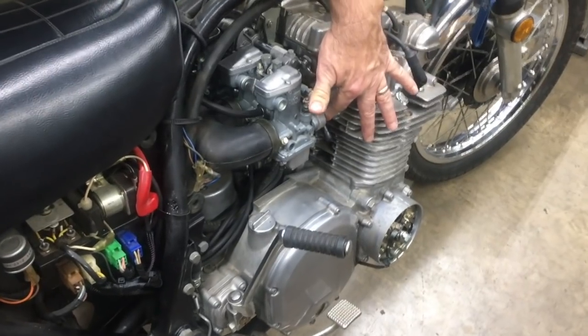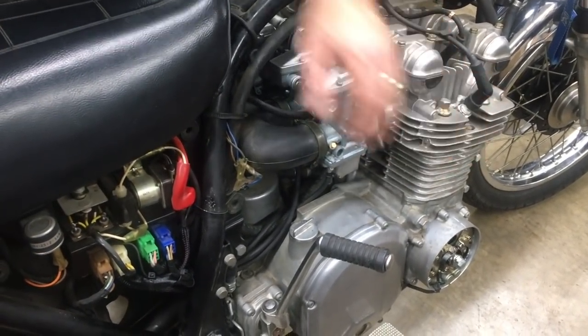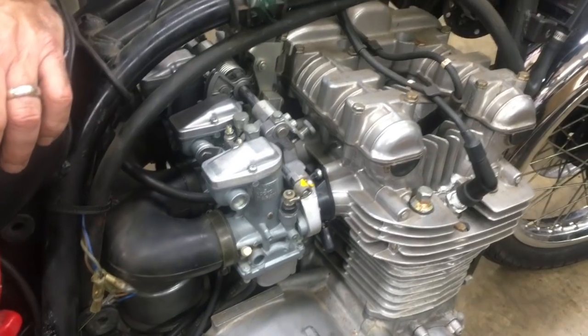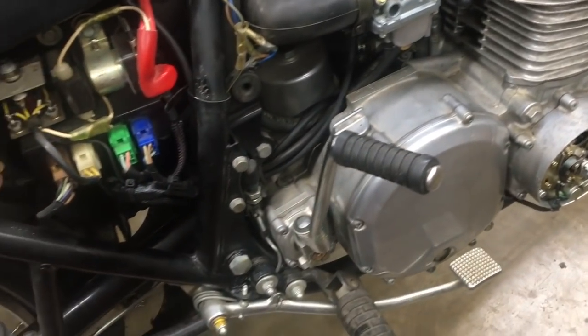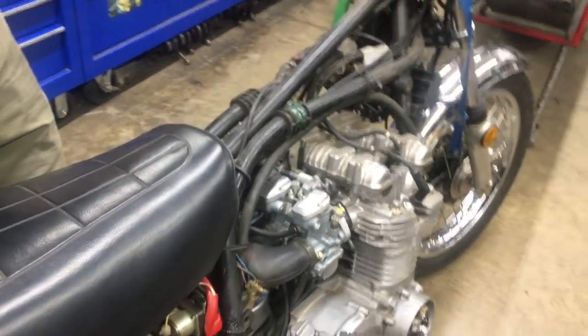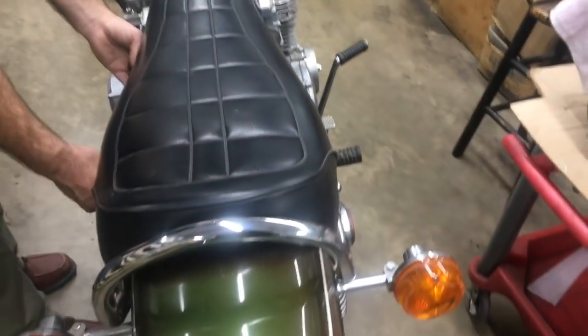It's got new intake manifolds, as you can see. He dialed in the points — the points are dialed in and everything ready to go — and new spark plugs. It's hard to really show you how much has been done to this one because everything seems compact, but it's moving right along and it's got a new battery in it. We'll have this ready to go probably Monday.